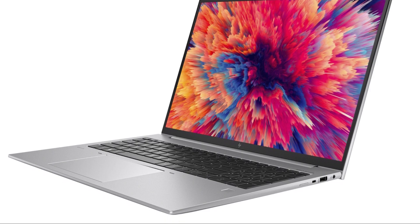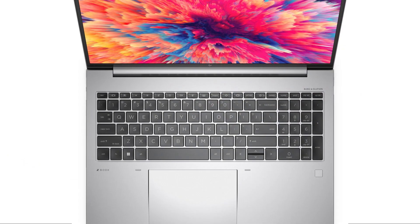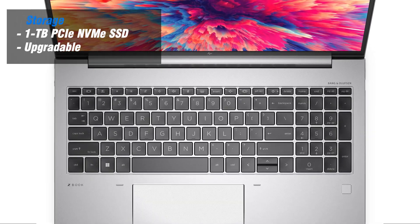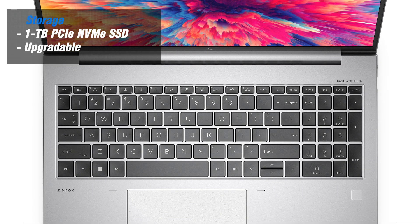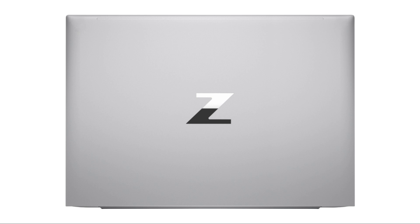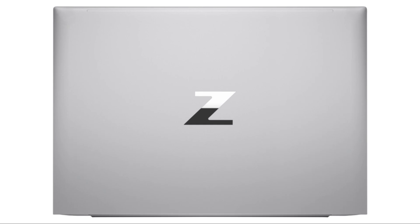Storage is another highlight of the ZBook Firefly G9. With a spacious 1TB SSD, you have ample space to store your files, documents, and multimedia content. The SSD offers fast read and write speeds, ensuring quick boot times, rapid file transfers, and snappy application loading.